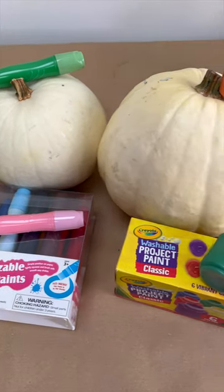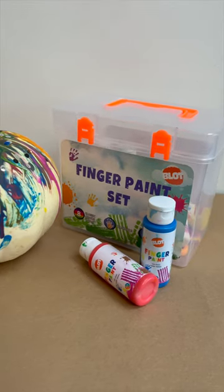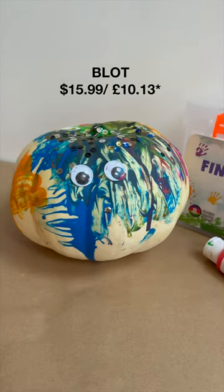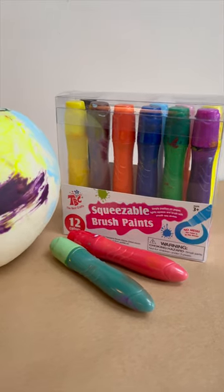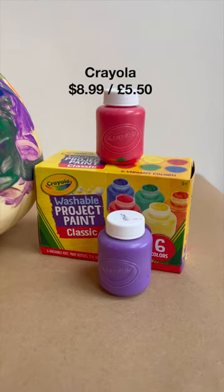Looking for the best toddler-friendly paint to paint pumpkins this year? Here's a test of three different sets: the Blot Finger Paint, the Best Craft's Squeezeable Paint, and Crayola's Project Paint.